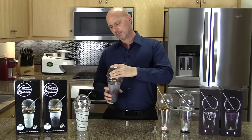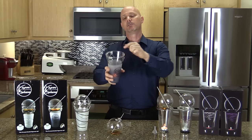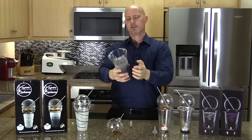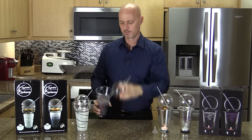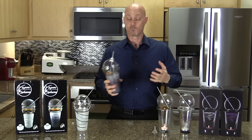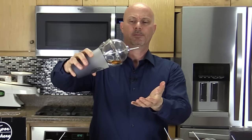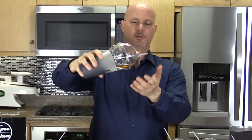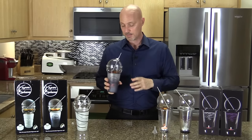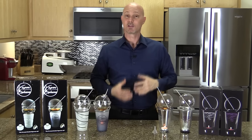Each one of the Vaporsphere cups has heat-resistant silicone bumpers at the top. These bumpers allow you to put the glass and sphere together without worrying about it making noise, rolling around, or falling off. I think the straw would fall out before the sphere falls out — it's designed to be held and enjoyed just like a regular drink.